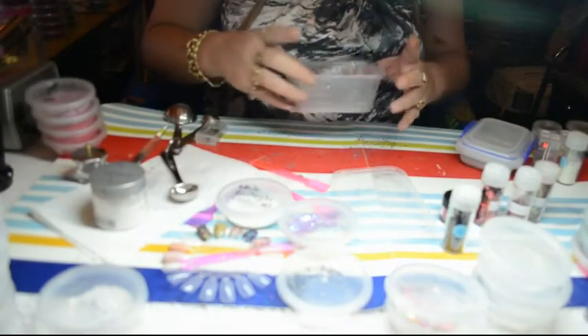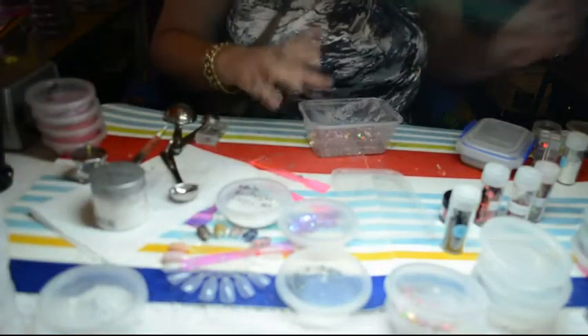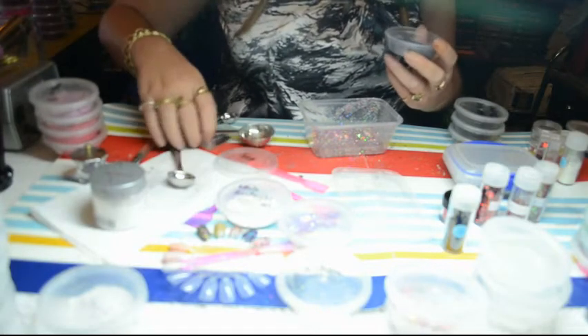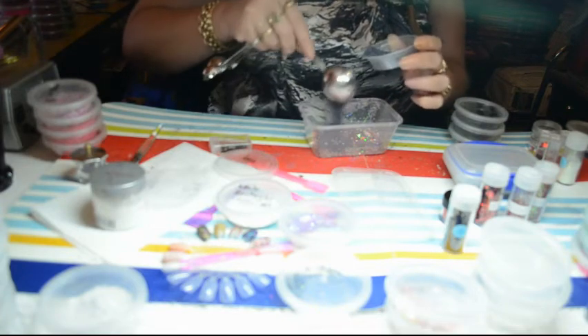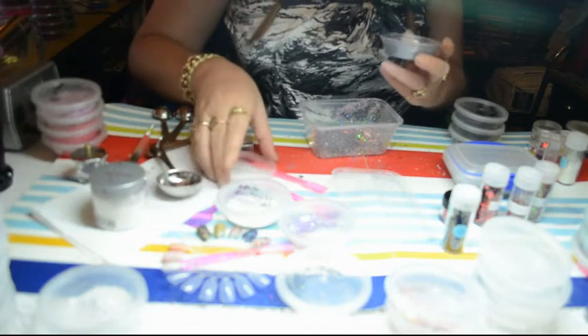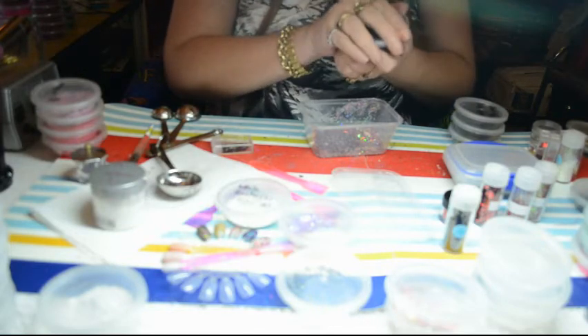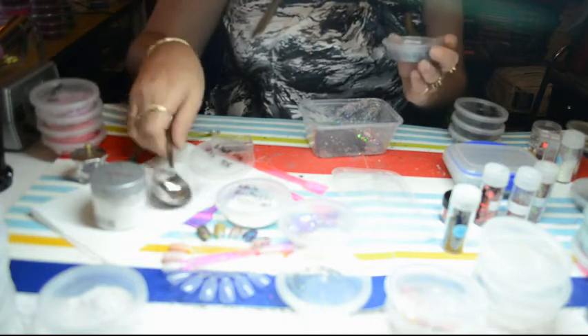Okay guys, welcome back! I love that mix so much — I've dished it all out and there's only a tiny little bit left. But I decided I'm gonna change it up a little bit. I'm gonna put some of this black aura in it, and I'm going to put in some of these black hexis — point oh eight, about a teaspoon.